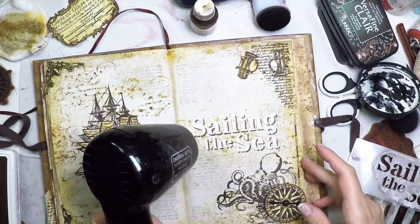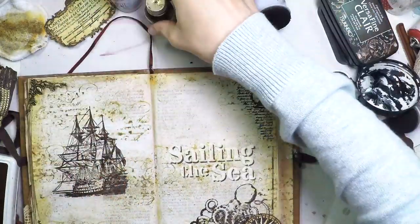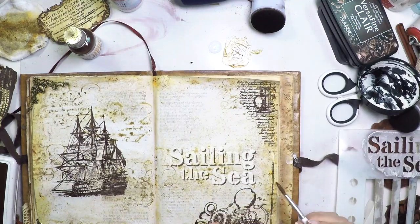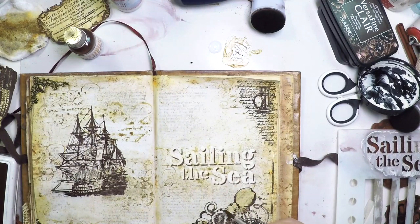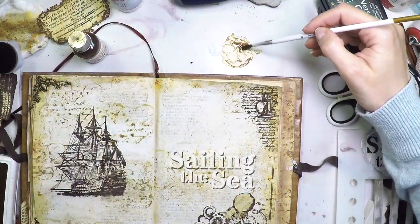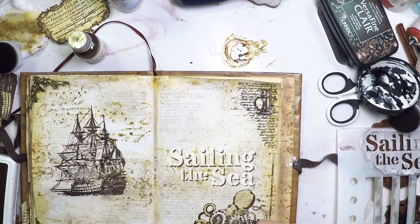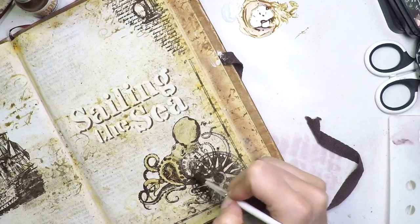Now I'm going to apply some color to my background using matte glaze and infusions — mixing those two to create my own translucent paint — and I'm going to start painting my octopus. This translucent paint lets you work layer after layer until you're satisfied with the amount of color you get. When you do this mix of infusions and glaze, add very little infusions, mix it very well so the walnut dissolves and you get a uniform color. It's always easy to add another layer, but very difficult or impossible to remove paint that is too dark.